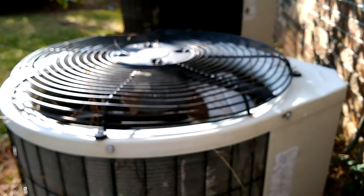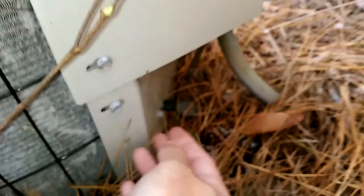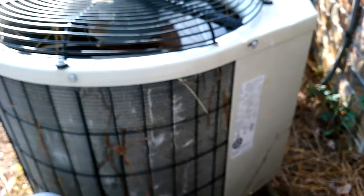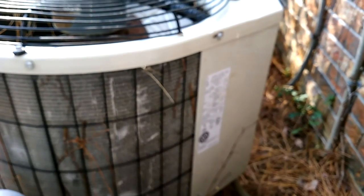I came out here to see why it's not producing any heat. Even without opening up the panel, I checked the valve here. Stuck my screwdriver in there and pushed the pull valve. Got nothing. So it's completely out of charge.